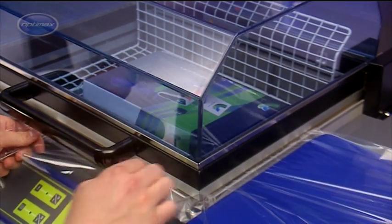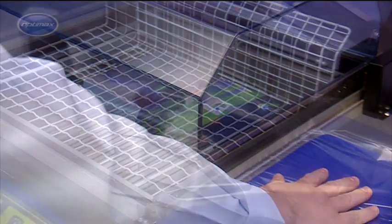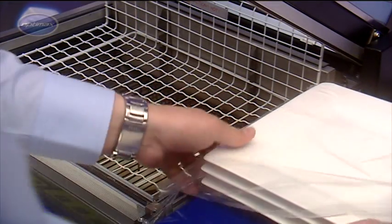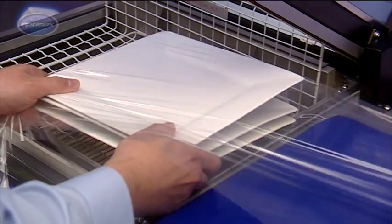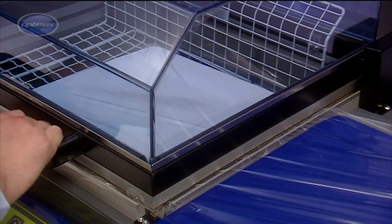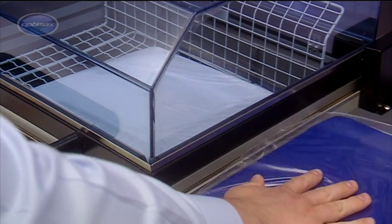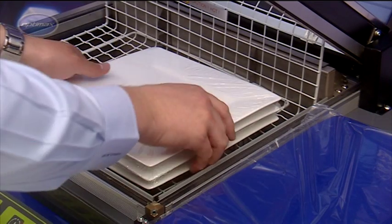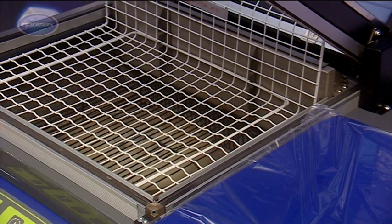Polyolefin films are gaining popularity for a number of reasons. They are more pliable and less prone to tearing, making them suitable for wrapping irregular items and sharp edges, and for bundling multiple products. They don't discolour or become brittle over time, and they are easily recyclable and more environmentally friendly.